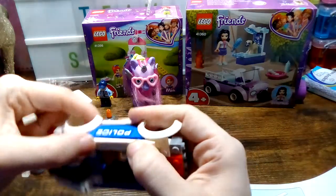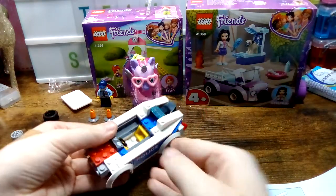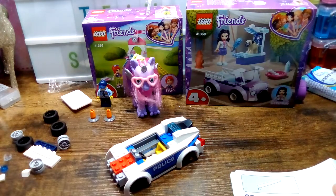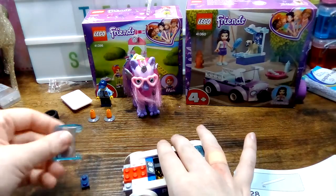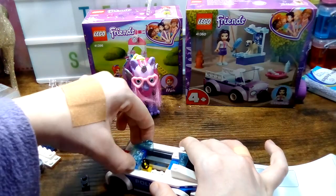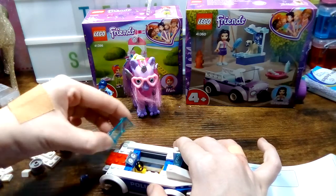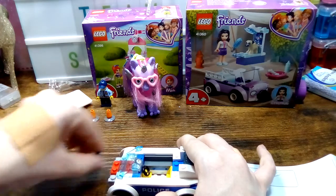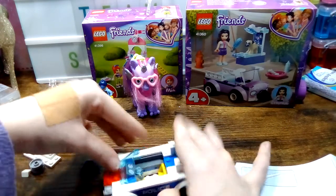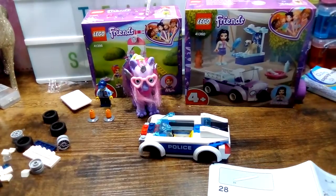They go here — that's better. Now we need the glass, this, and one of these. This goes here. Yeah, that goes there — it said it in the instructions. No it doesn't. It goes there and this goes here. Sometimes I can't even follow instructions.